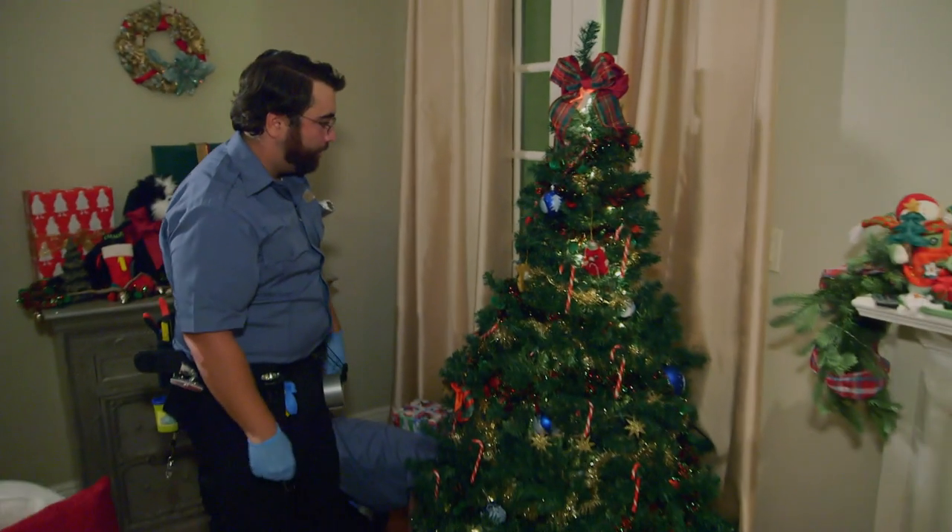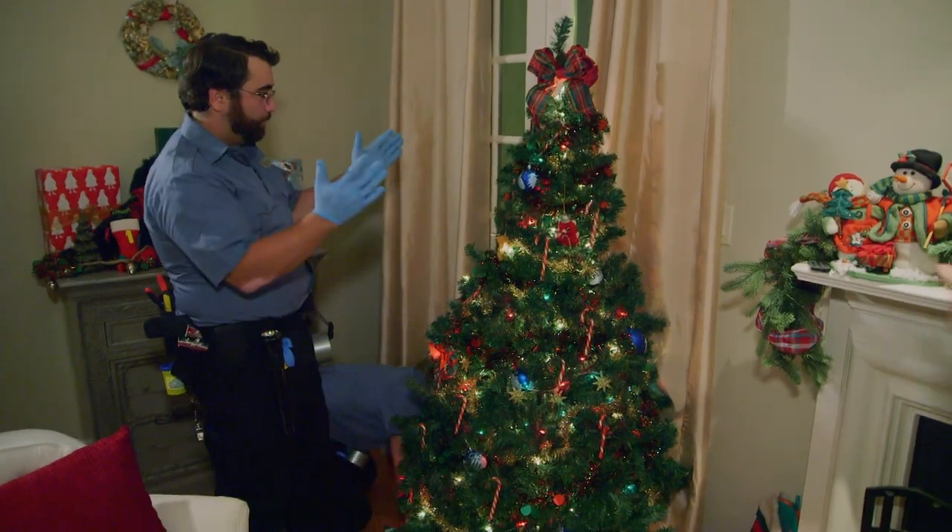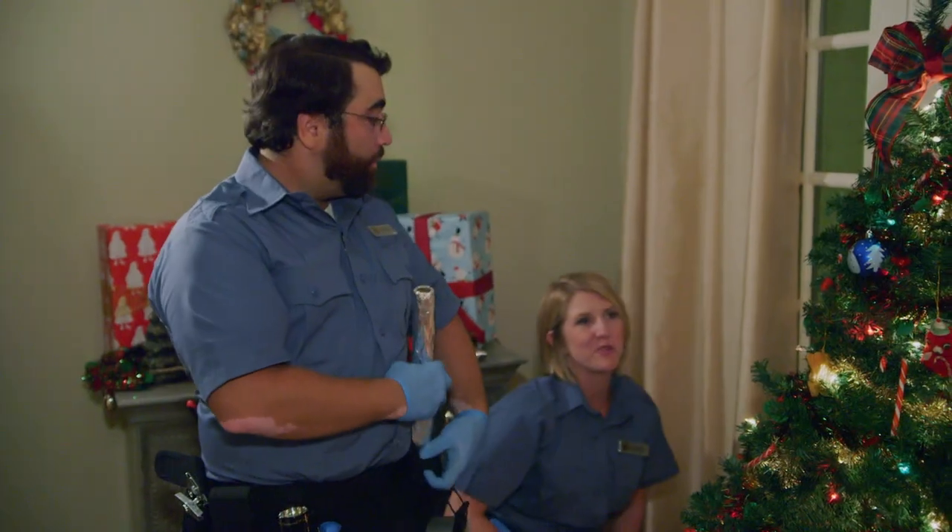Everybody clear! Clear! You saved my tree. Just doing our jobs.